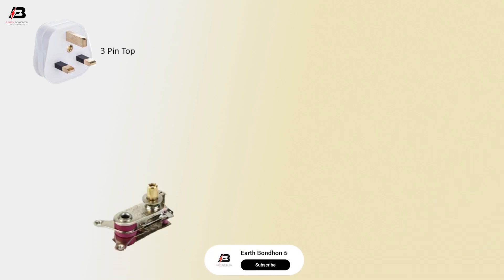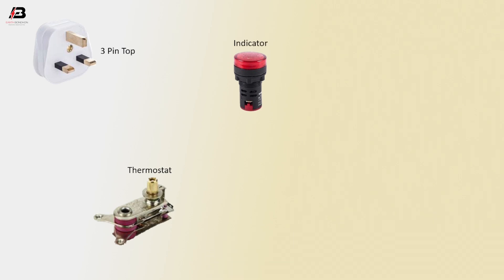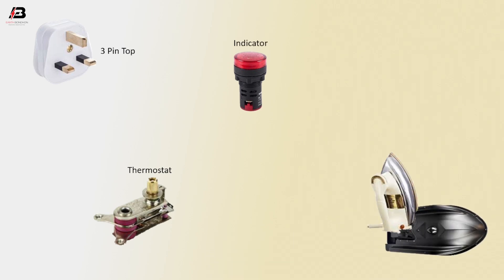3-pin top plug. Thermostat. Indicator. Heating element.